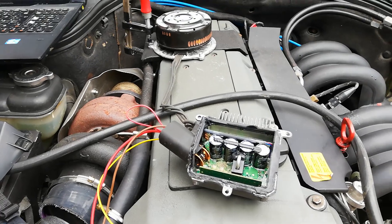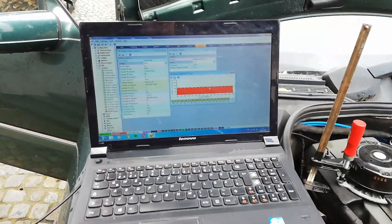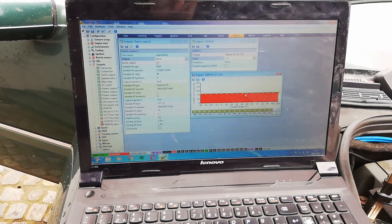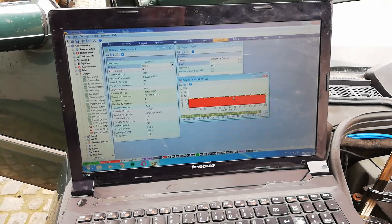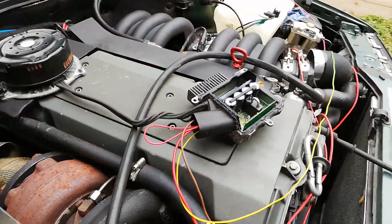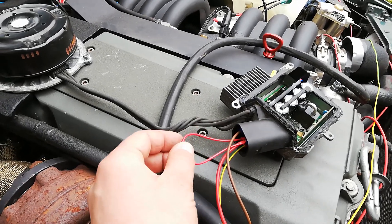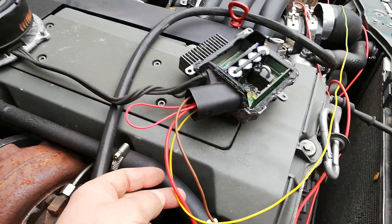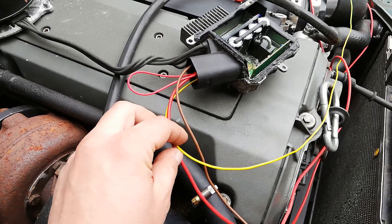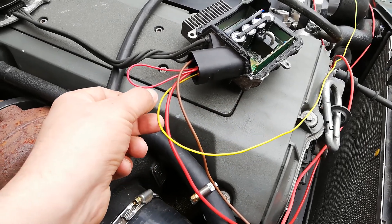I'm going to control this via my ECU — the ECU Master EMU — using the PWM1 table output. The controller receives a ground, a constant 12 volts, and an activation input of 12 volts, which is currently bridged. On this line I have the output from the ECU.